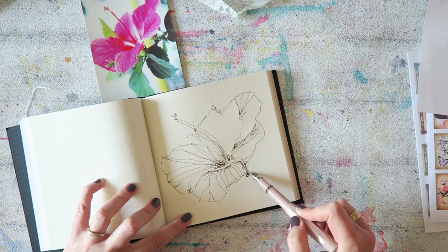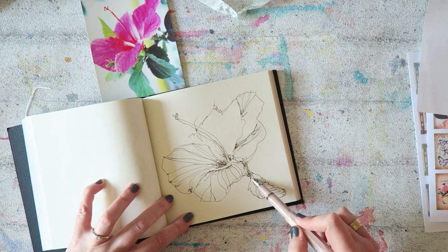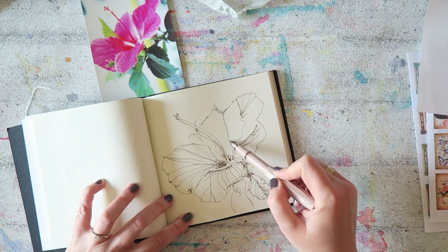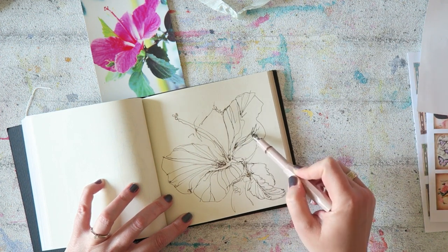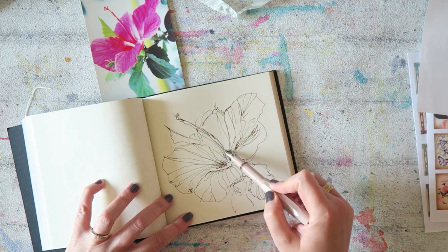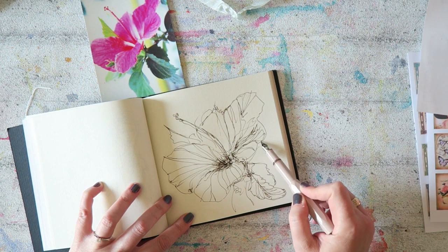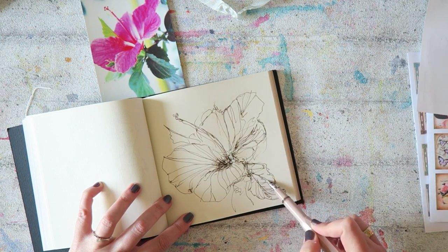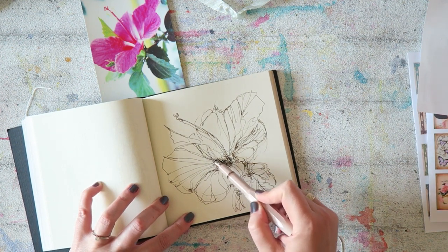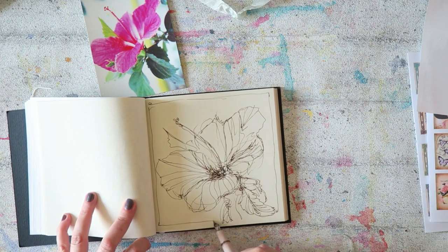If you paint daily or want to paint daily and one of the things you struggle with is how to get started, how to warm up — there are a lot of warm-up exercises out there. You can search for those on YouTube or Skillshare. This is just my way, or my way on that particular day. There are things I've done in the past that I don't really enjoy anymore, and I'll try to share some of those with you. I start with something smaller — smaller is less intimidating, you can get through it fast and it just gets you going.